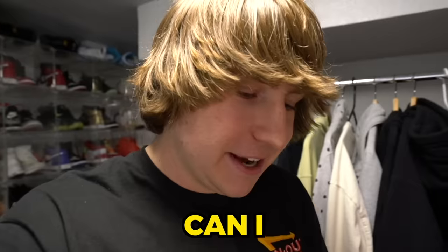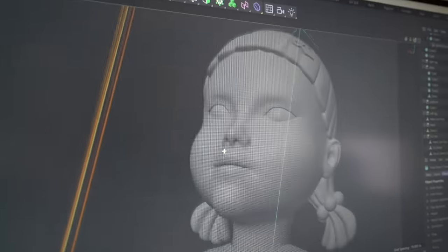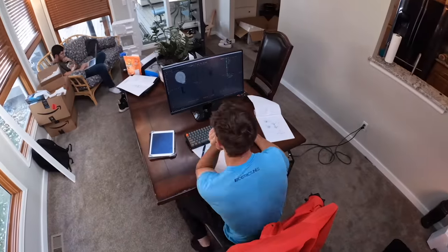I called him up: 'Can I fly you to Colorado tonight?' 'Tonight? Are you serious?' After a quick flight to America, Ben instantly started creating a 3D model of the Squid Game robot. This process took over 23 hours.